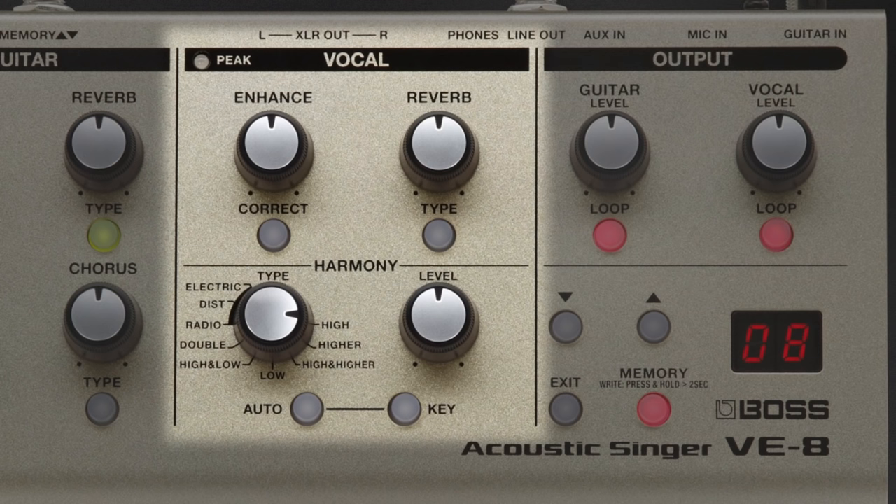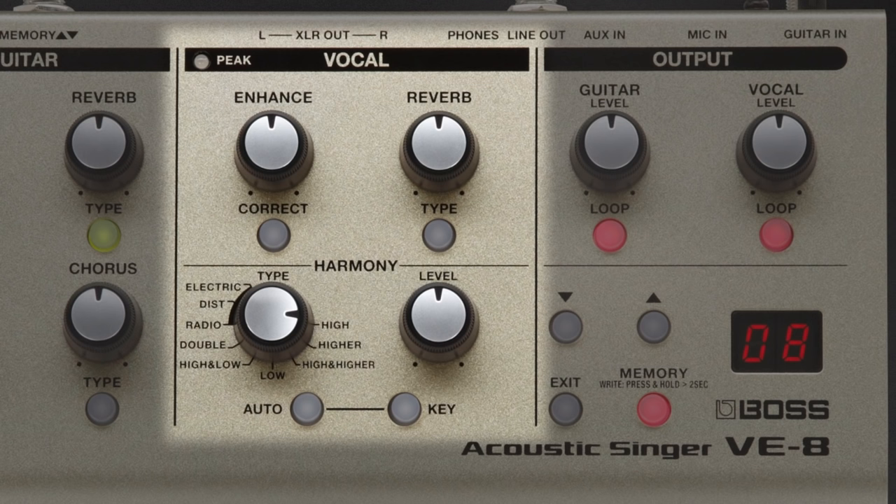Now if you want to go one step further and actually correct the pitch of your voice, that's in there as well. There's a chromatic pitch corrector, meaning you don't ever have to set a key — it's going to follow right along and get your voice perfectly in tune. But if you wanted to push the envelope a little bit, there's also hard-tuned pitch correction in there as well.